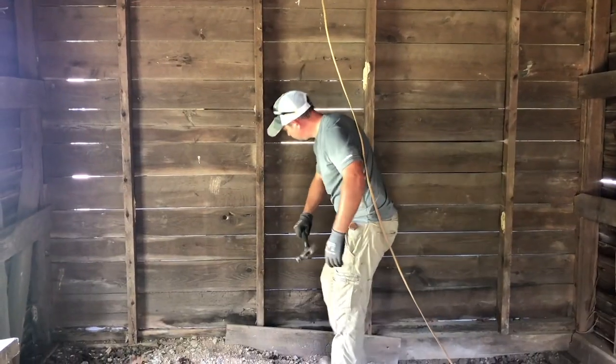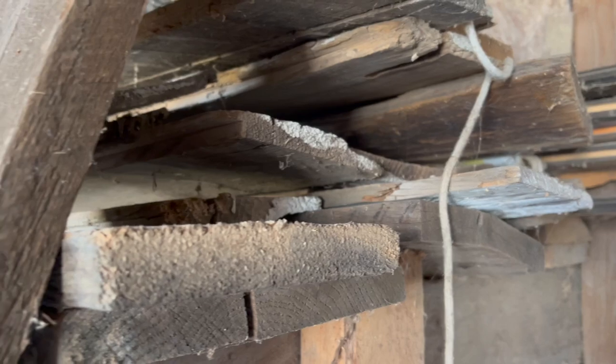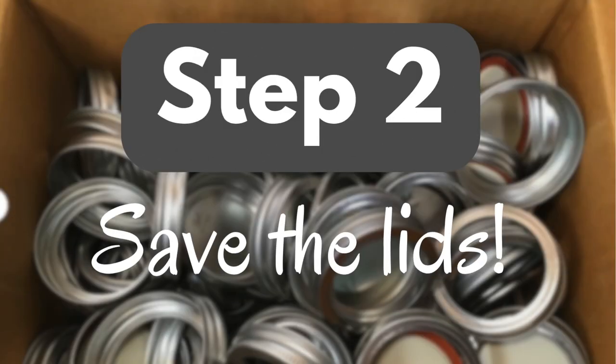Step one: salvage some wood. A couple summers ago we saved some boards from an old building that was being torn down. I'm going to be using a red oak board that is about eight feet long. Step two: gather a ton of canning jar lids.